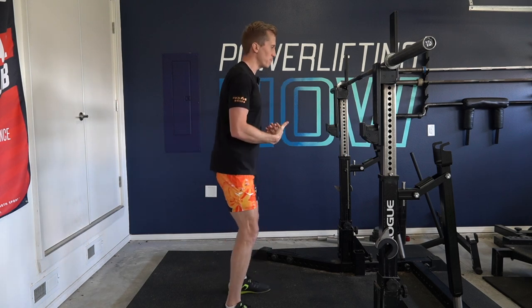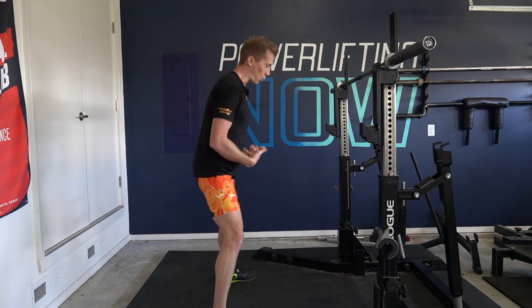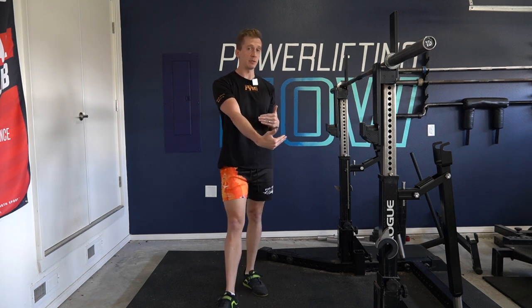One issue with a lot of directional cues is they do not translate the same to all lifters. I'm not a huge fan of the sit-back cue for that reason, because the amount we sit back and hinge based on our stance width and leverages greatly differs. Whether a lifter even needs to think about hips back much depends on the individual. Same with knees forward — how much the knees travel forward has a lot to do with stance width, femur length, and all those different factors.